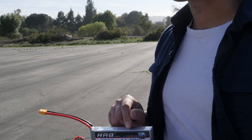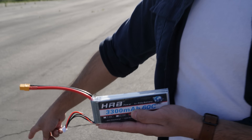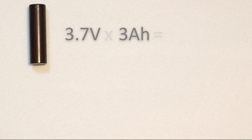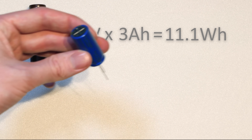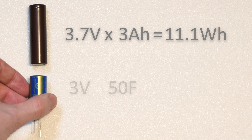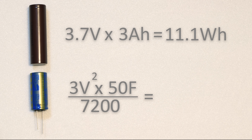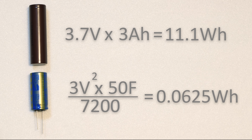You know how normal hobby LiPo batteries are rated in milliamp hours? Do those capacitors have a milliamp hour rating? They have a farad rating. Most batteries have a voltage and amp hour rating which, when multiplied together, gives a rough estimate for the energy stored in watt hours. However, capacitors have a voltage and farad rating, which requires a different equation to estimate the energy stored in watt hours. This lithium cell has the equivalent energy storage of nearly 180 of these capacitors.